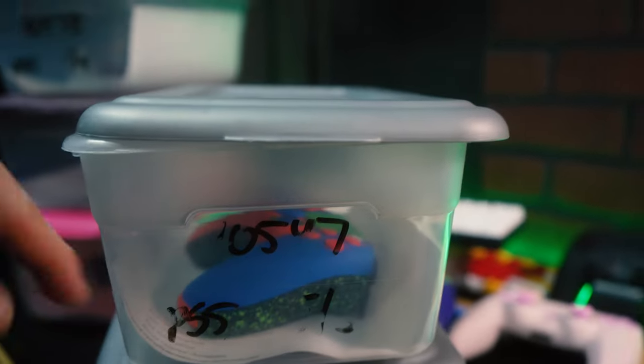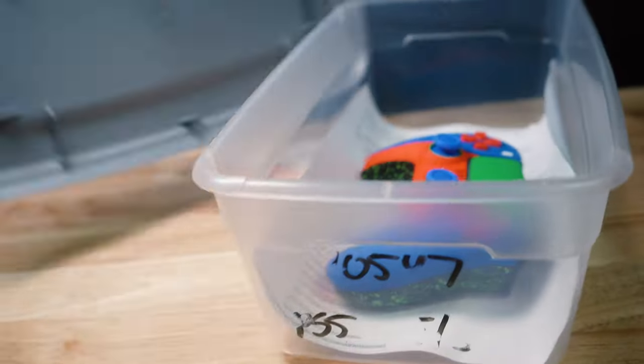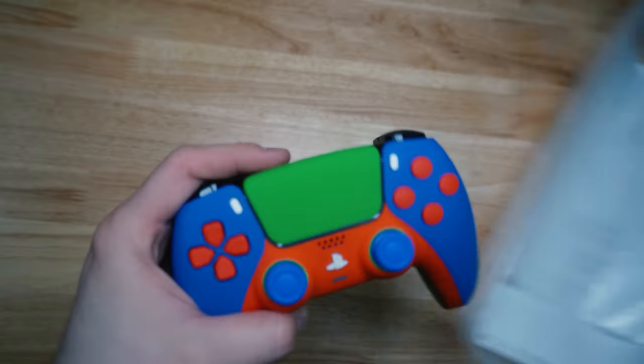Order 100547. It got scraped off a little bit. This is for Griffin — really sick build. Let's check it out. Alright, here's your controller, Griffin.